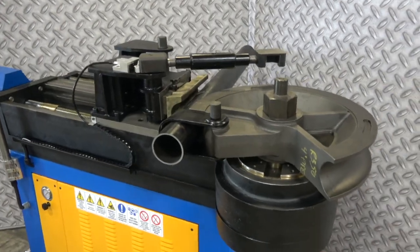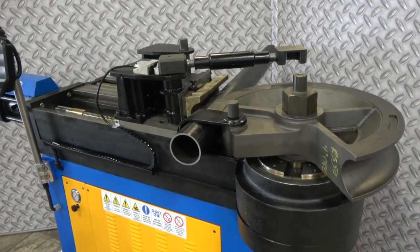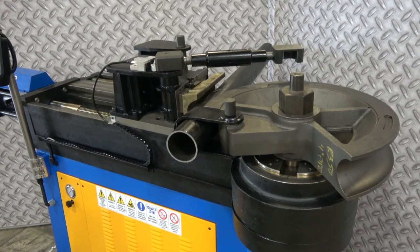We're going to make a bend with a TB180, going to bend some 4-inch schedule 40 pipe with us on an R350 radius.